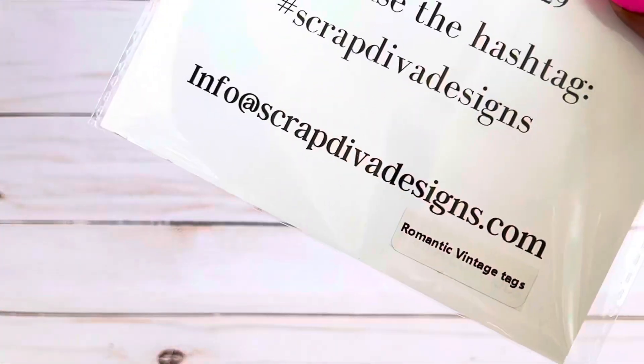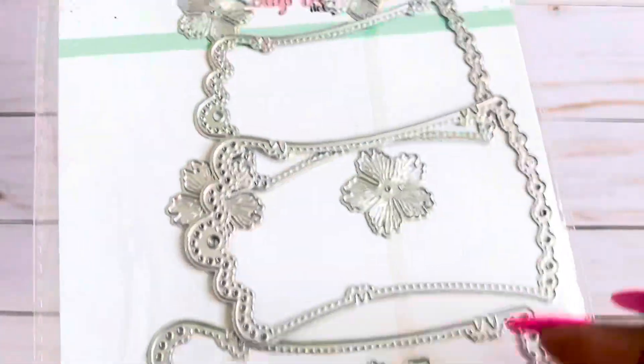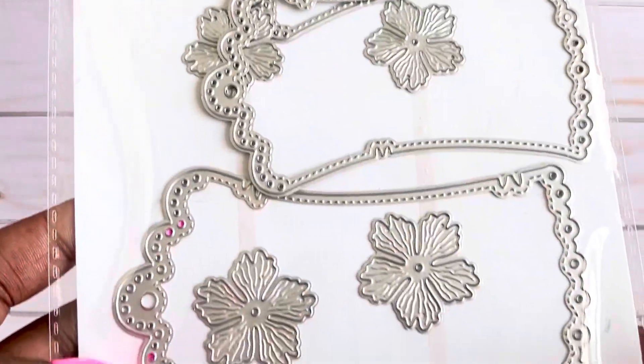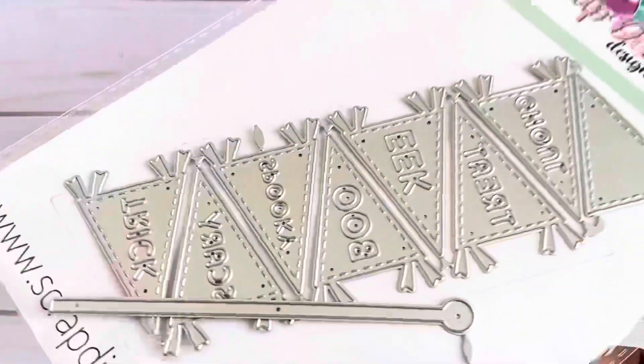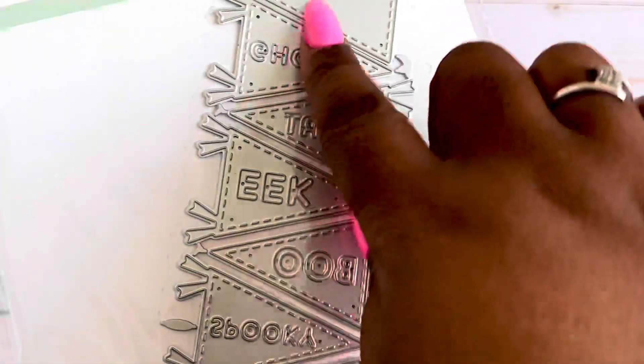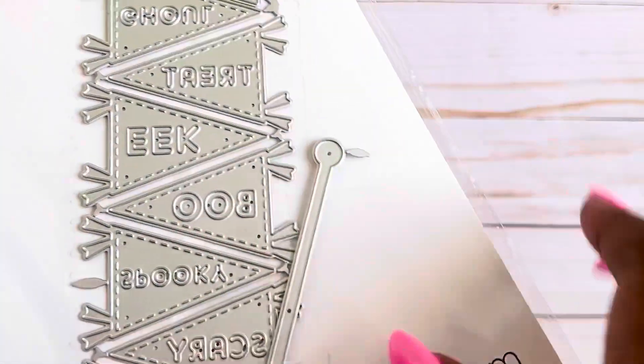I used the Memory Dex envelope, which you've seen me use before. This is the first time I'm using the Bromantic Vintage Tags, which comes in three different sizes — small, medium, and large — with a set of flowers to match each tag size. I also played around with the Halloween pennants die, which has little pennant flags with Halloween words on it. Remember to check my description box below at the end of the video — I will link every single thing from Scrap Diva Designs.